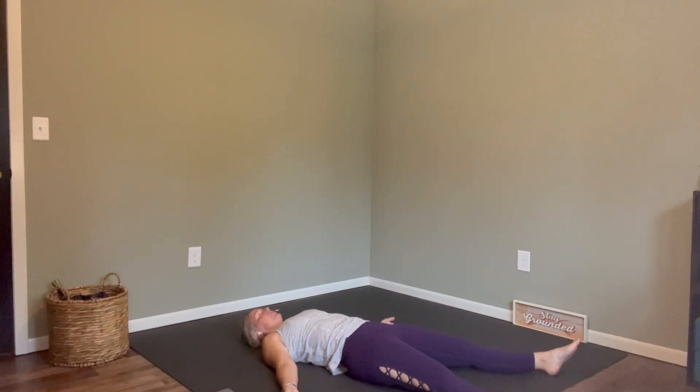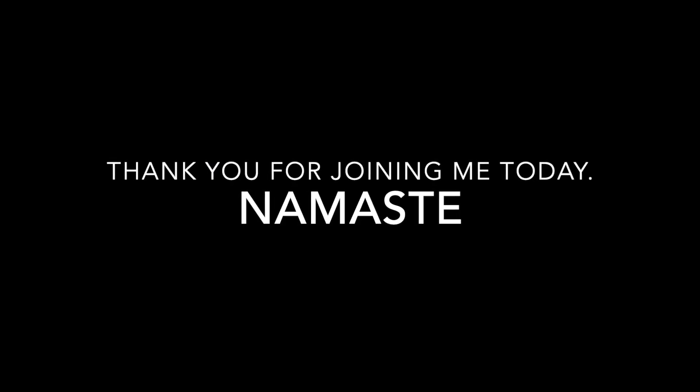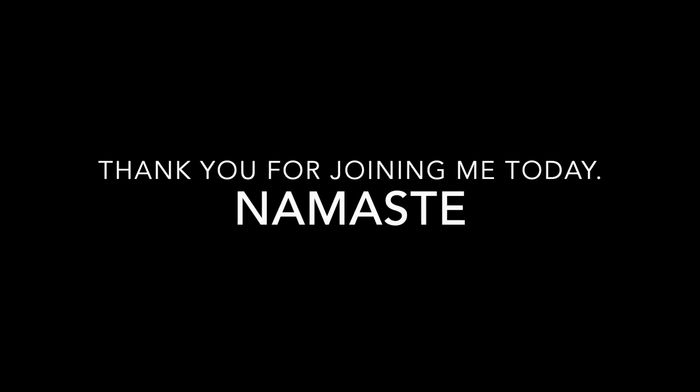You've arrived in shavasana — the resting posture of our yoga practice. I invite you to stay in this posture as long as you like. When you're ready to be done, you can end your practice. I want to thank you for joining me today.